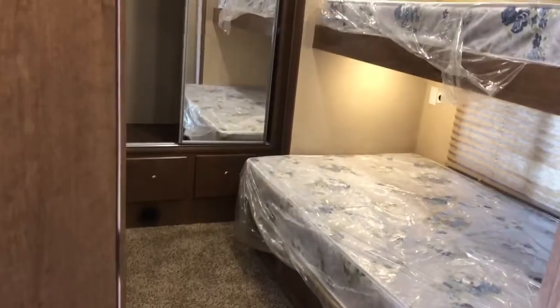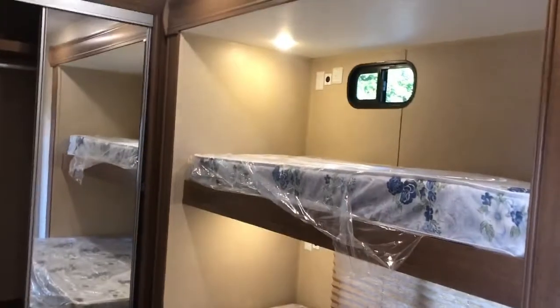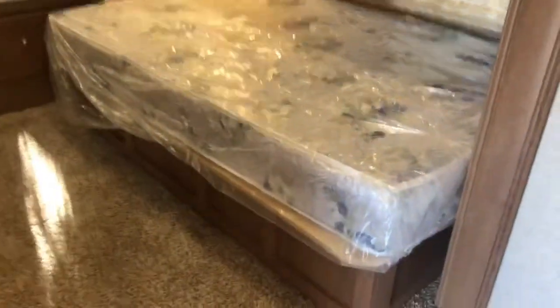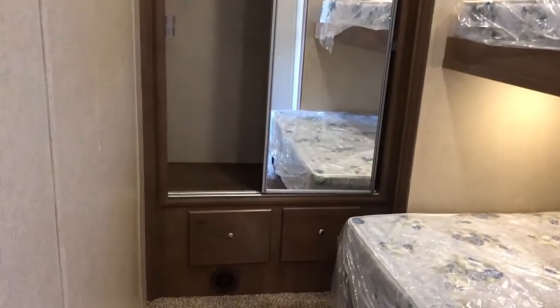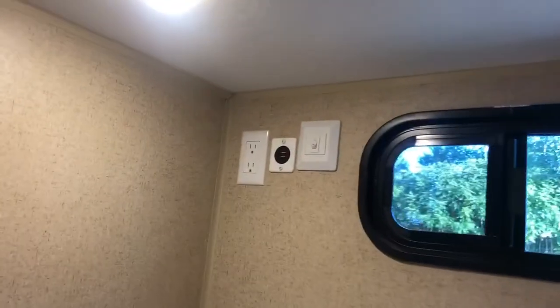Directly to the left of that door is your kids' bedroom. This is a 48x72-inch lower bunk and a 36x72-inch bed at the top, so adults can sleep on the bottom. This is an electric flush-floor slide. Two more drawers of storage back there, a huge closet, and we are featuring USB outlets and standard outlets on every bunk area.